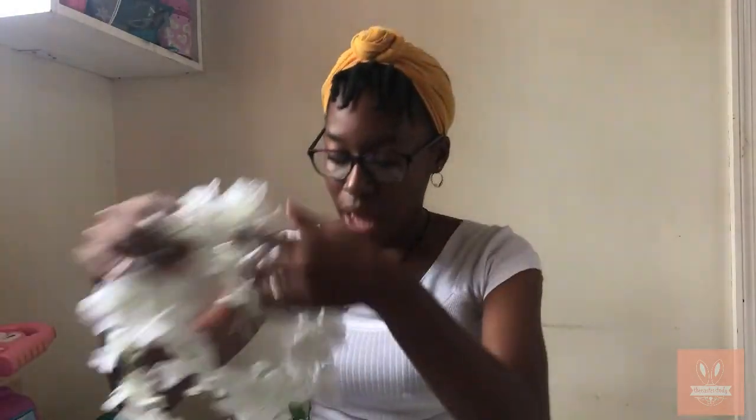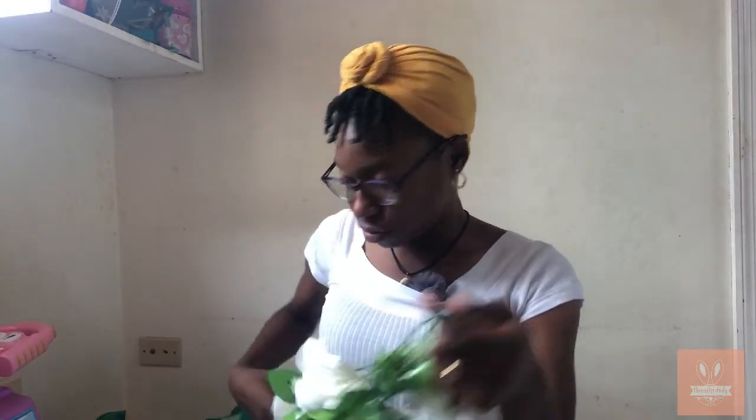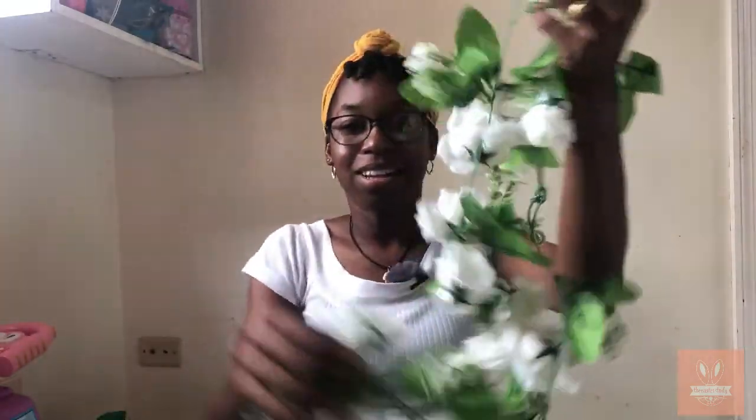My sister gave me this garland and we just pulled a few strands out of it to make two flower crowns, and we used the rest of it to fill the basket — as you're going to see in the video. We also had this very long flower garland as well, and we used that too to fill the basket.